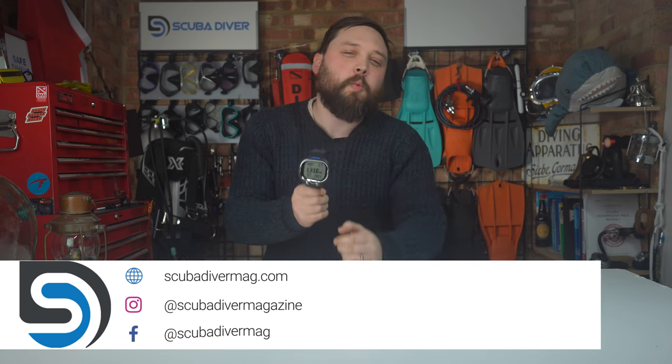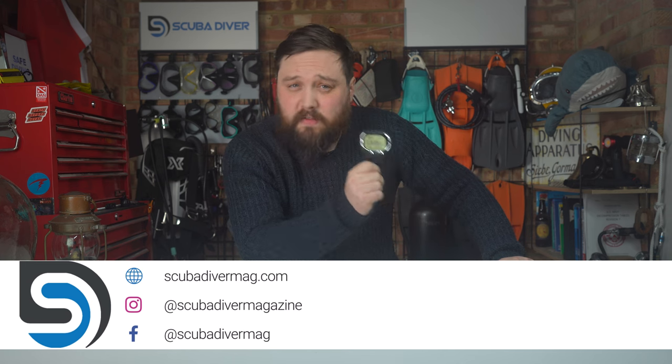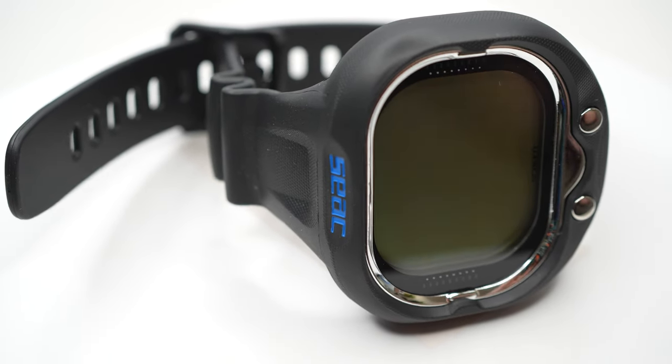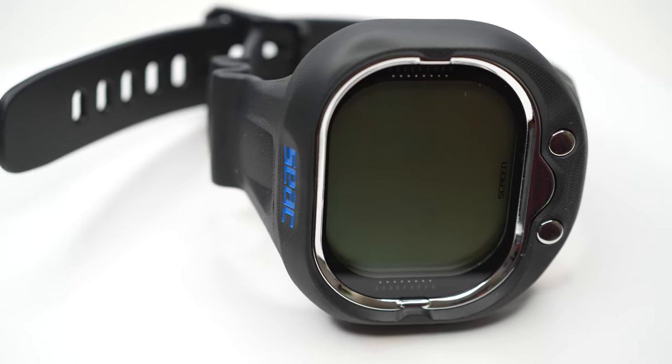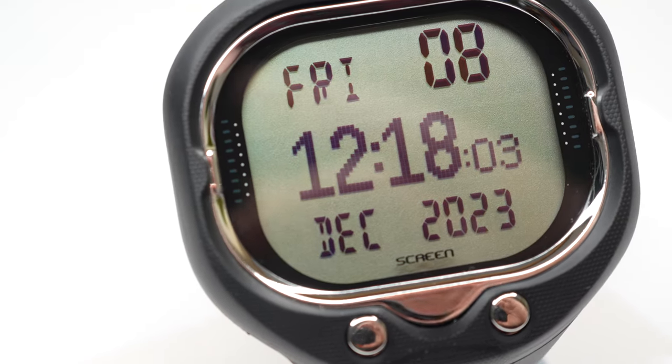Hi everyone, welcome to Scuba Diver Magazine, your favorite place for the latest scuba diving news and gear reviews. Today I'm taking a closer look at the CX Screen dive computer. The Screen is a large screen dive computer made for recreational divers — bear with me, it's called the Screen, so I'll be talking about the Screen computer and the computer screen. It's complicated — I didn't name it.